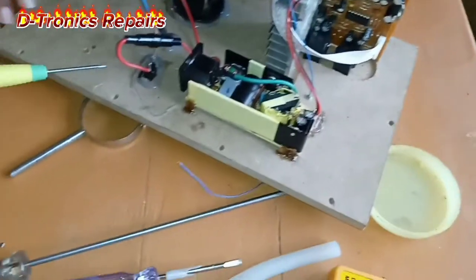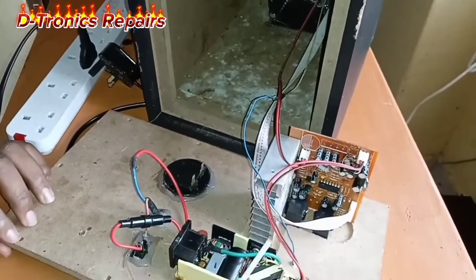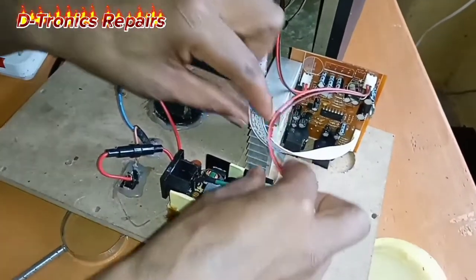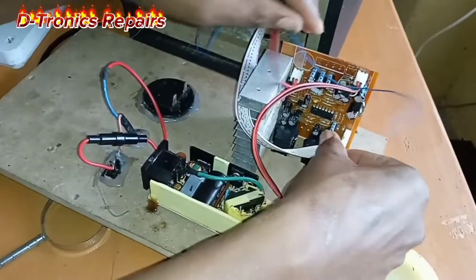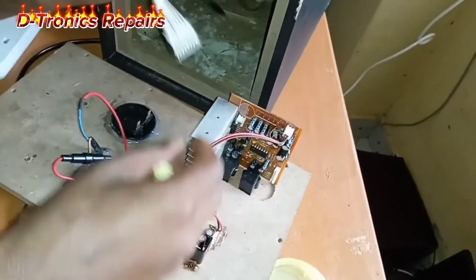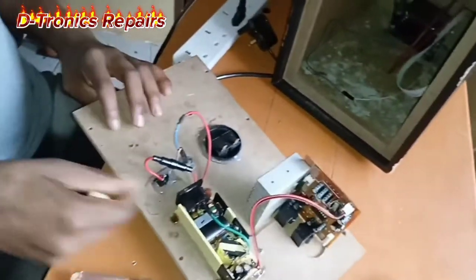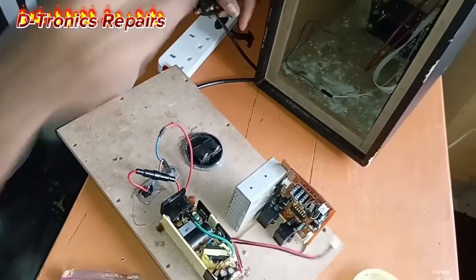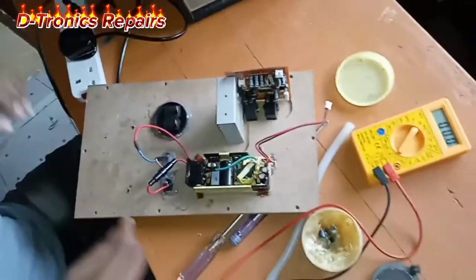The real problem is that the motherboard here operates on direct current from this transformer. So let's disconnect the reader and the subwoofer and then test if there is any power coming from the power supply — we will measure if there is any voltage from this end.